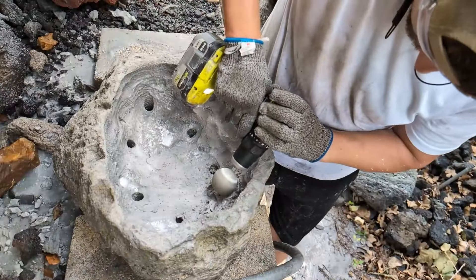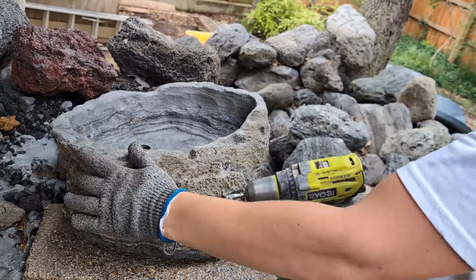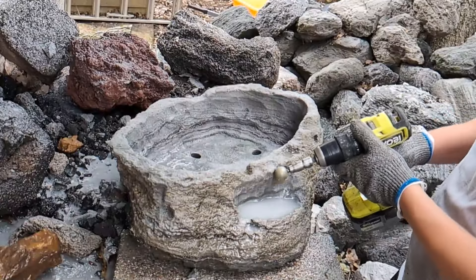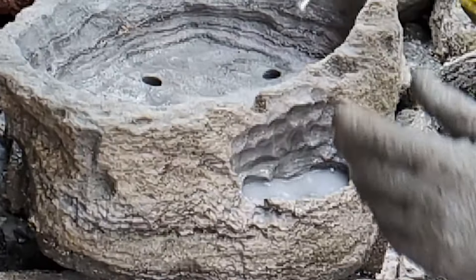Once I got the inside all smoothed out, I cut another opening here in the front of the rock in order to create a little terraced effect — a little miniature planter to form a two-level effect. And it gets its own drain hole.